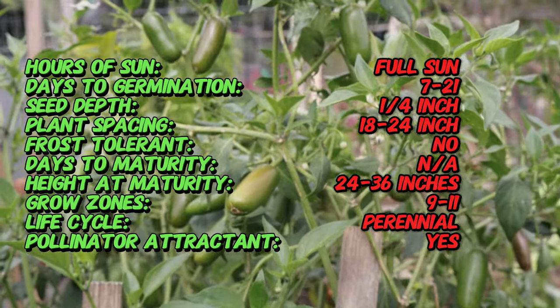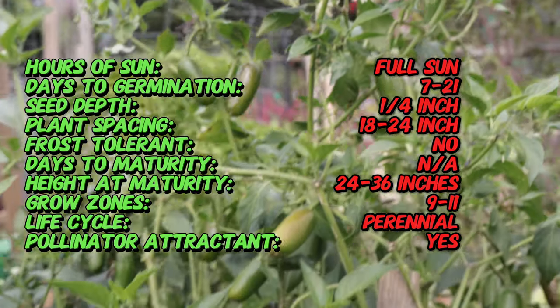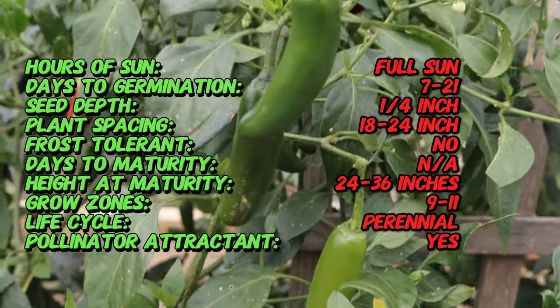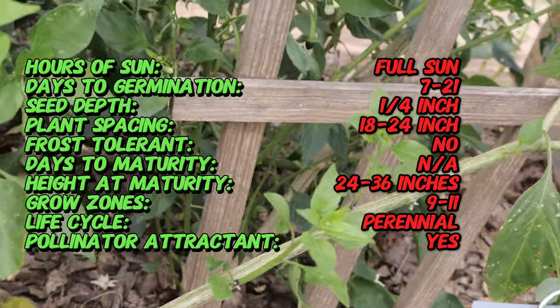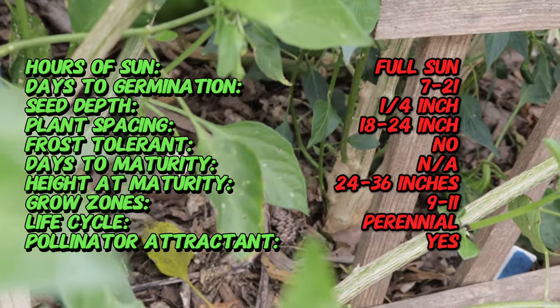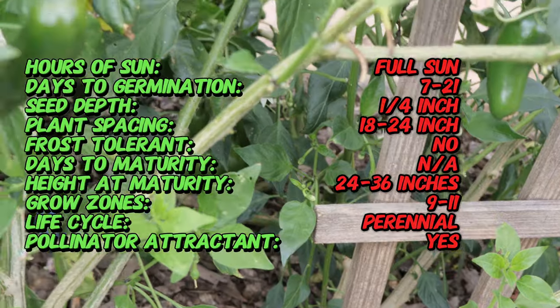The serrano pepper is native to the mountainous regions of Puebla and Hidalgo in Mexico. Its name comes from the Spanish word for mountains, reflecting its origins. It has been cultivated in Mexico for hundreds of years and remains a staple of Mexican cuisine, particularly in dishes like pico de gallo and sauces. Today, serranos are popular worldwide for their heat and rich flavor, often used fresh rather than dried like other hot peppers.